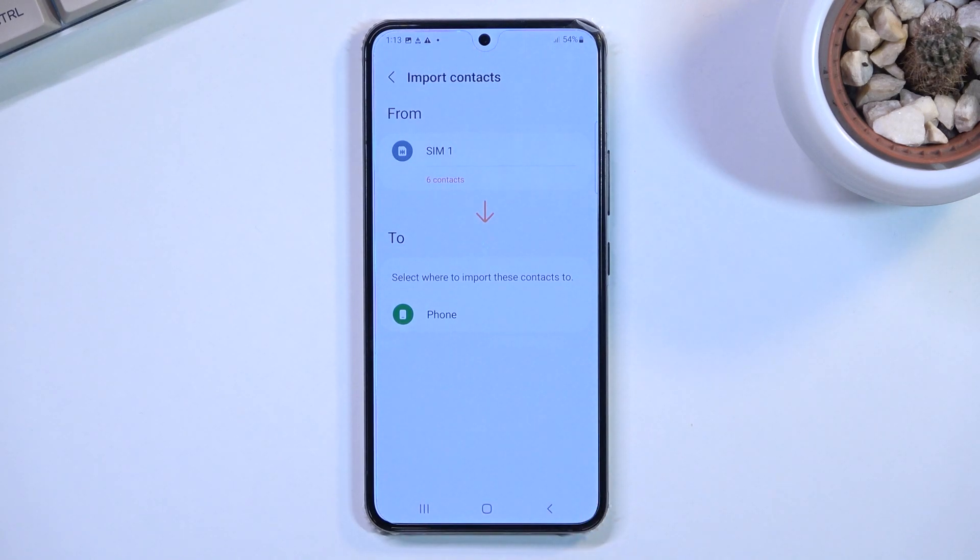I only have Phone as an option, but there are more options assuming you are logged into your Samsung account or your Google account, which will also be visible here. Since I'm not logged into anything, Phone is the only option I get.